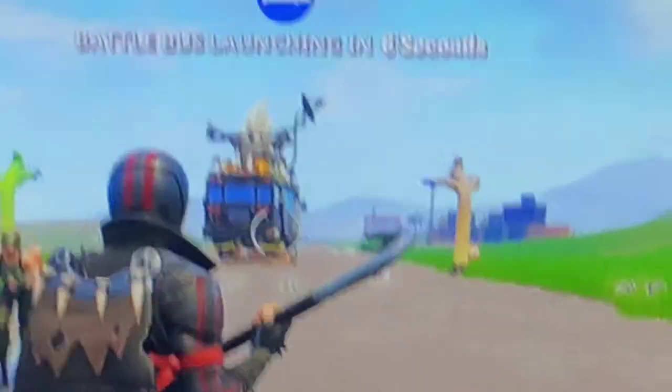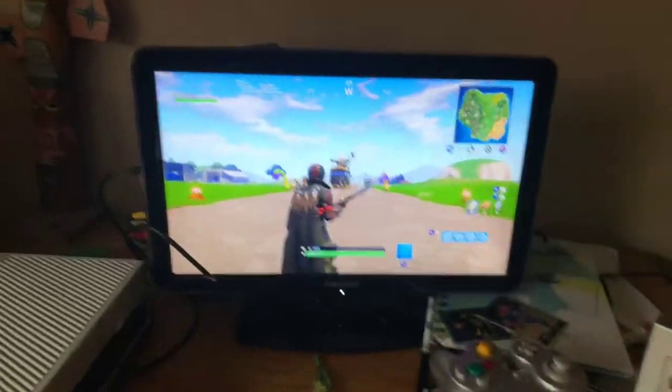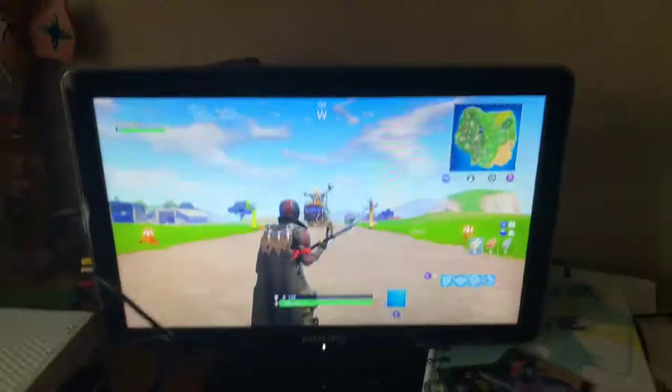Alright, so there it is — a very small TV. It works perfectly, as you can see. It's just a little glitchy when you dance, so yeah, there's that one thing.